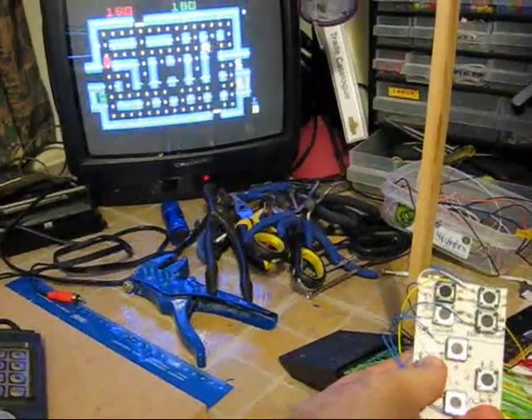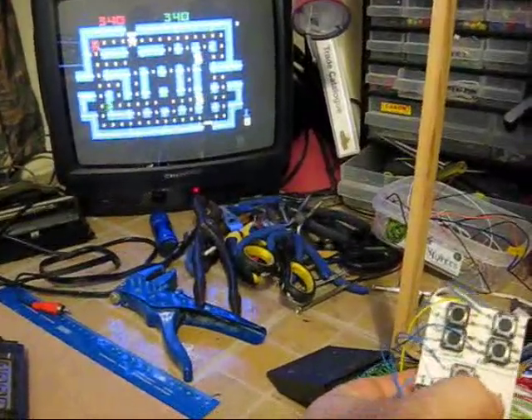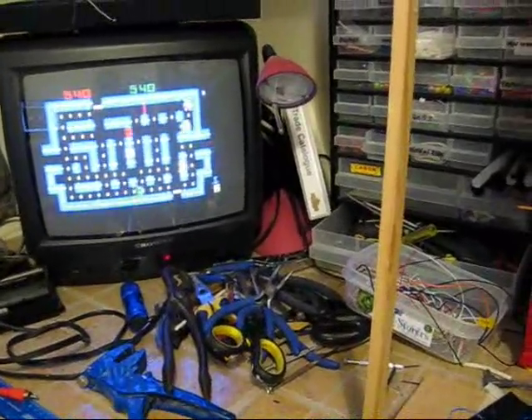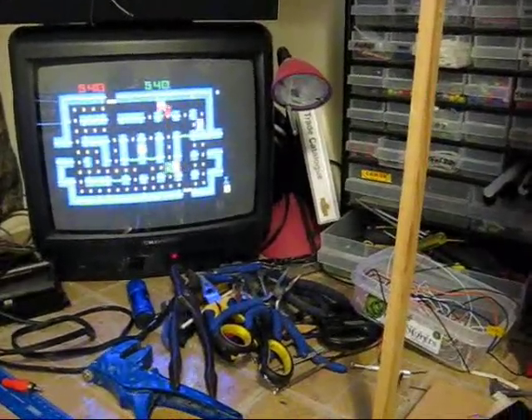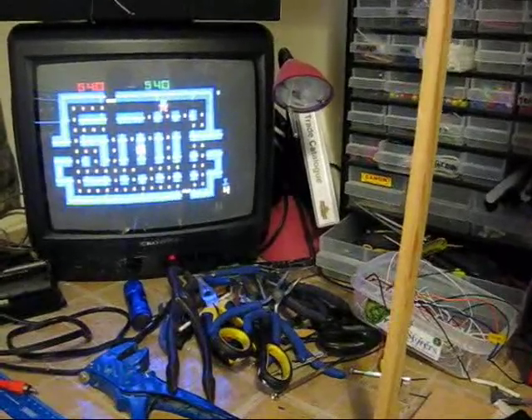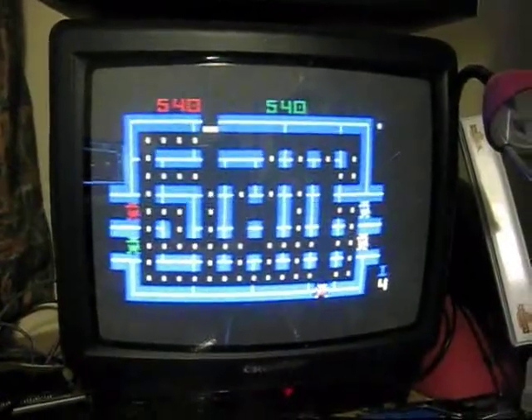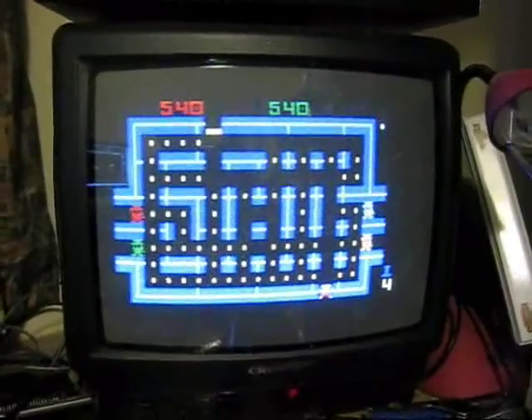We've got the various directions and the door closing. Just to pick up on the video — it's pretty clear. It's as good as the original RF.